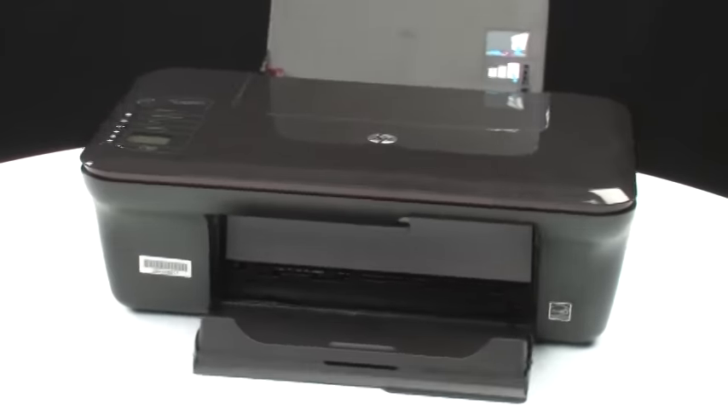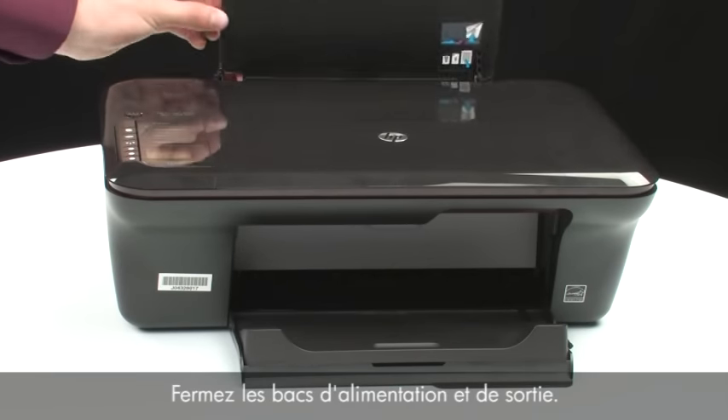Turn back to the front and close the input and output trays.